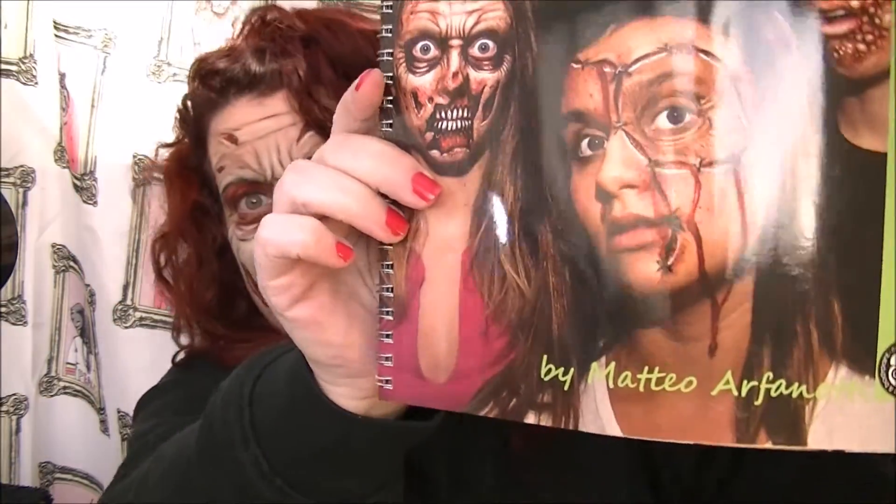Hello YouTube, it's Joanna Delilah, and I'm following up on the video I did with the stitched eye, following the book from Matteo Arfinotti, who is the most incredible artist and painter. He's got this lovely little mini book with some step-by-steps, one of which is this, that I've followed.